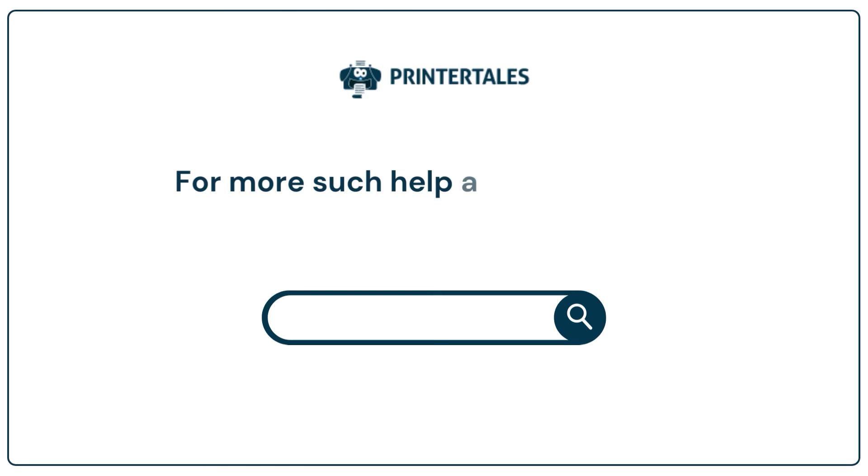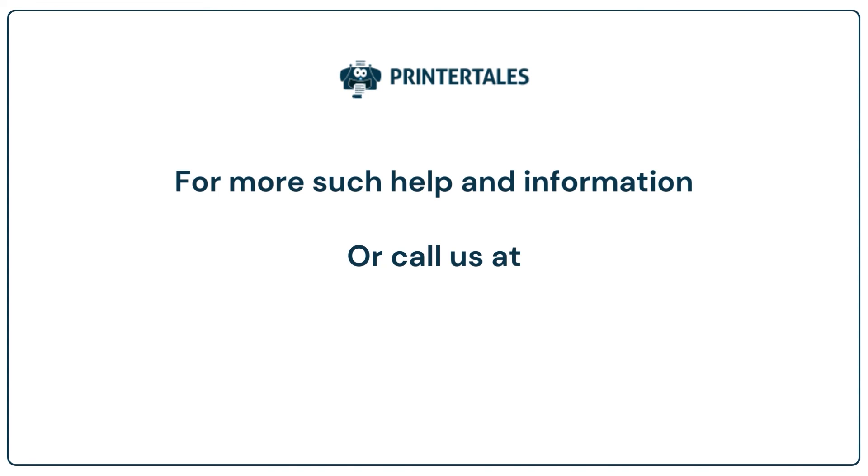For more help and information, visit us at www.printertales.com or call us at +1 877 469 0297 or +44 800 054 8150.